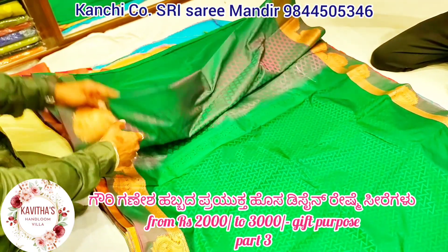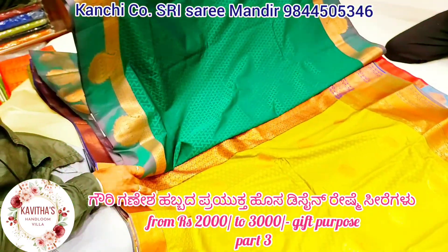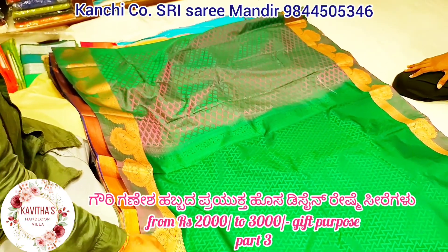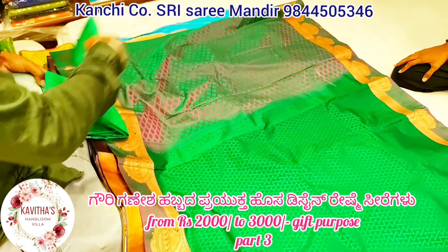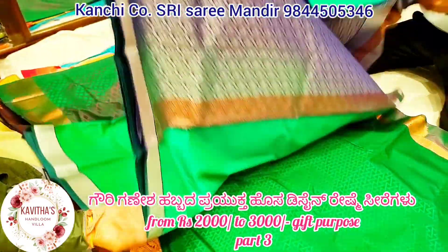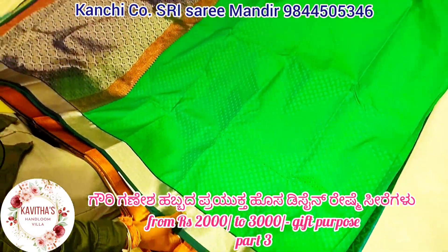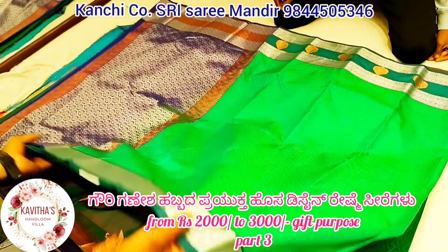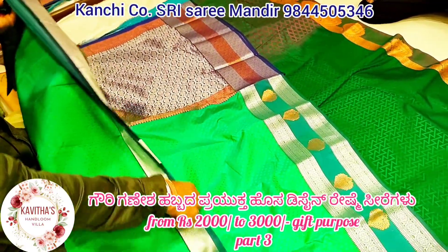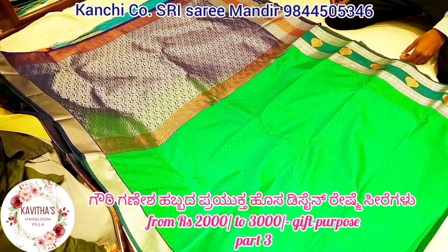It is a double color. It is a copper. It is also available in silver color and super green.